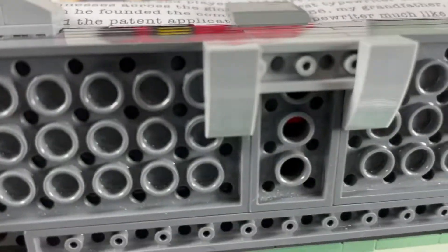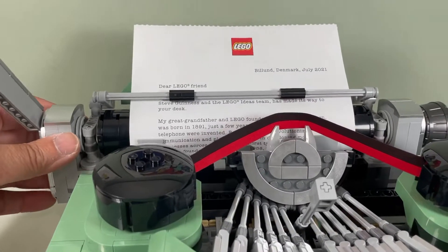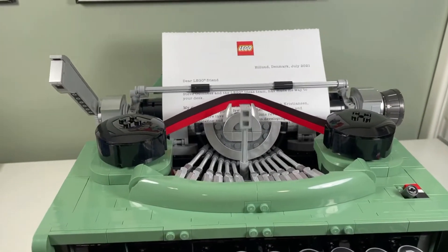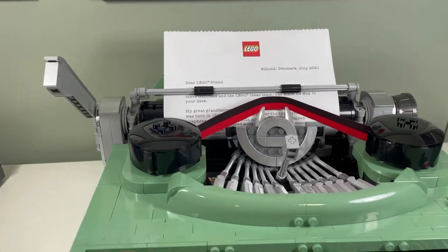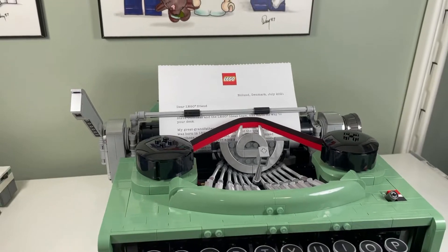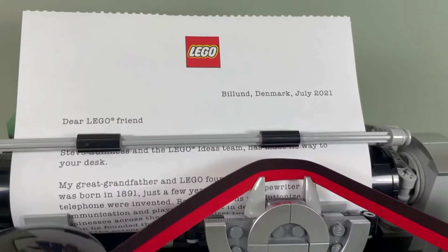I don't like the fact that the cartridge is kind of flimsy — it's not really attached. There's just a little hole there, and you put hole to hole and it just stays on. I guess I don't know if in real typewriters it's flimsy like this, but I would have liked it more sturdy.